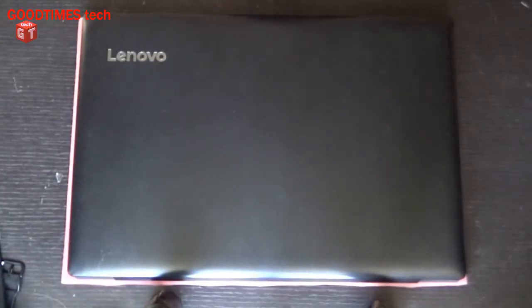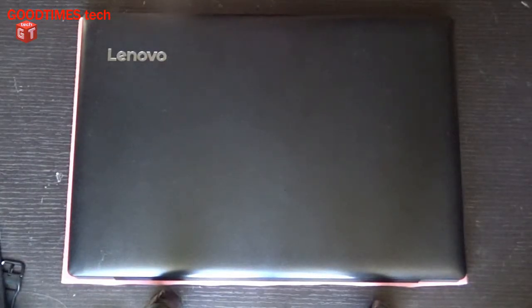Hello everyone, I am James and you are watching GoodTimesTech YouTube channel. Today I will show you how to replace the RAM of a Lenovo IdeaPad 330 series laptop.